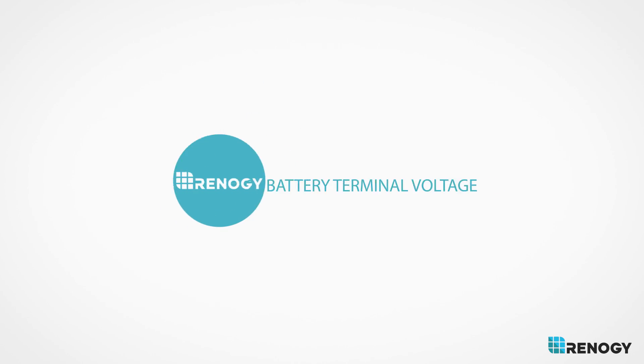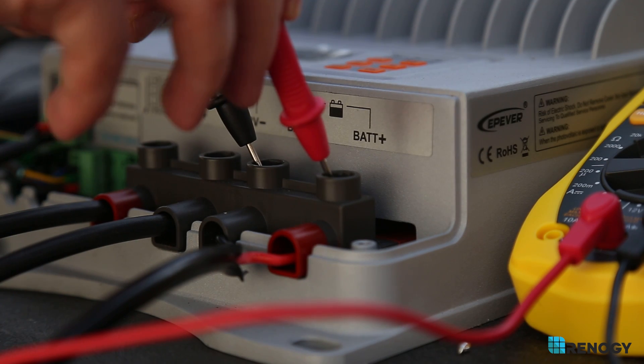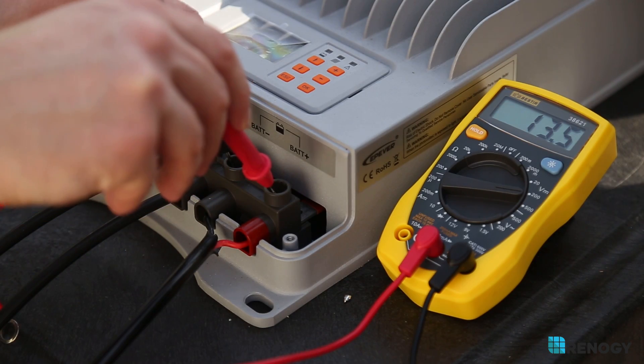Test 2: Battery Terminal Voltage. Place the multimeter positive and negative wire to the positive and negative battery terminal on the controller. Generally, you are looking for a voltage that represents the float or boost voltage. You can find this information on your controller's specification sheet.